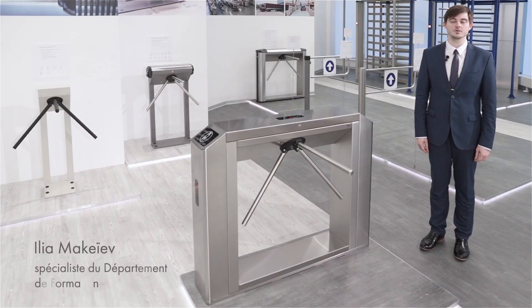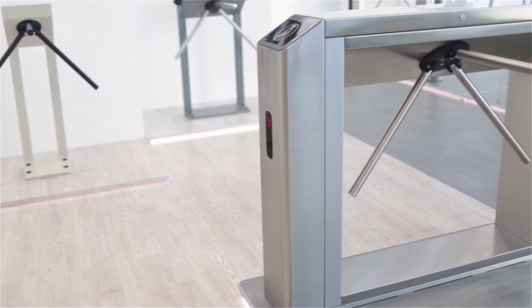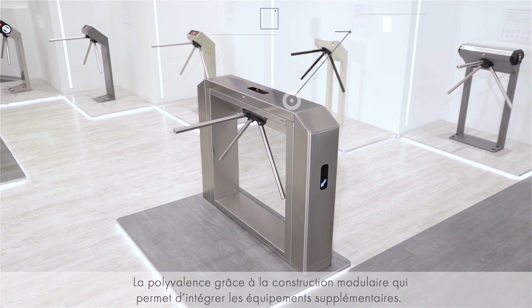Good afternoon. Today I will tell you about the multi-purpose box tripod turnstile TTD 10a. It is a multi-purpose model with modular design that allows connecting different types of external equipment. It is possible to mount an access control system controller inside the turnstile.